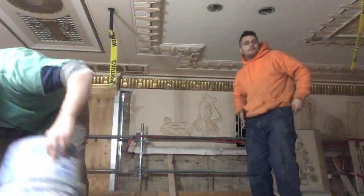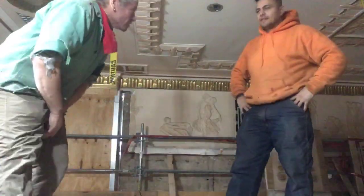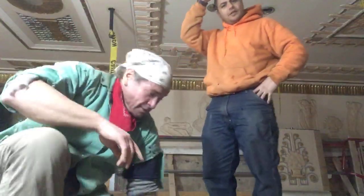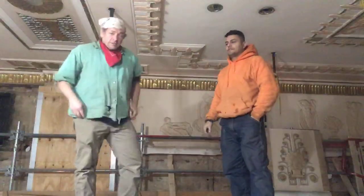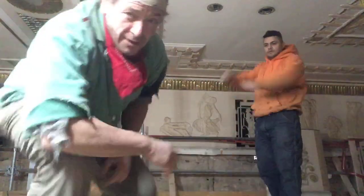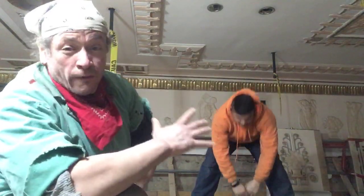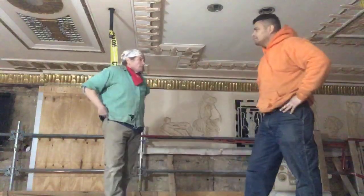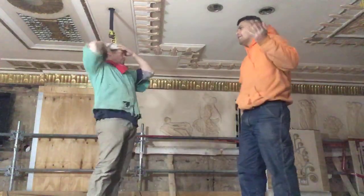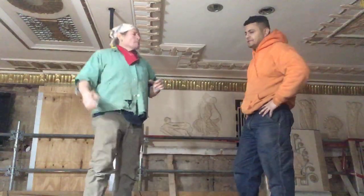Okay, today is Tuesday — only two more days left of the year. We're live! Today's lesson, as you can see, is 'weld versus well' — how are you going to get yourself well?